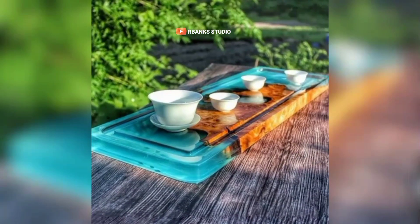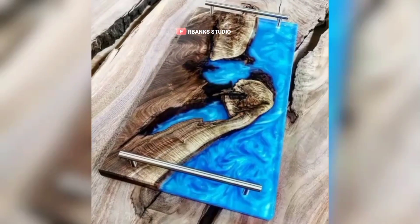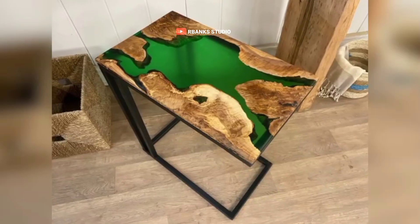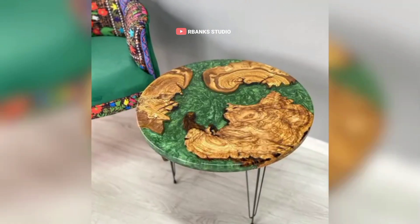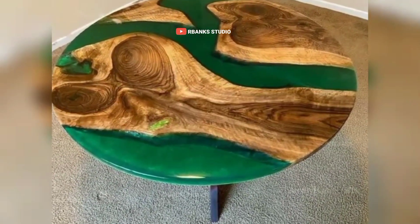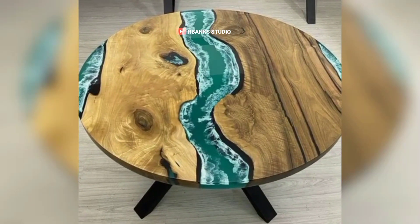To keep your workspace organized, install pegboards, tool racks, and magnetic strips to hang your tools. This will allow you to keep frequently used tools within easy reach, reducing the time you spend searching for items and helping to maintain a clutter-free environment. Keeping your studio clean and organized is key to maintaining a productive and safe environment. At the end of each week, take the time to clean your workspace thoroughly — wipe down workbenches, sweep the floors, and clean your tools to remove any dust, debris, or resin. Using a vacuum with a HEPA filter will help capture fine dust particles, while microfiber cloths are ideal for wiping down surfaces without leaving streaks.